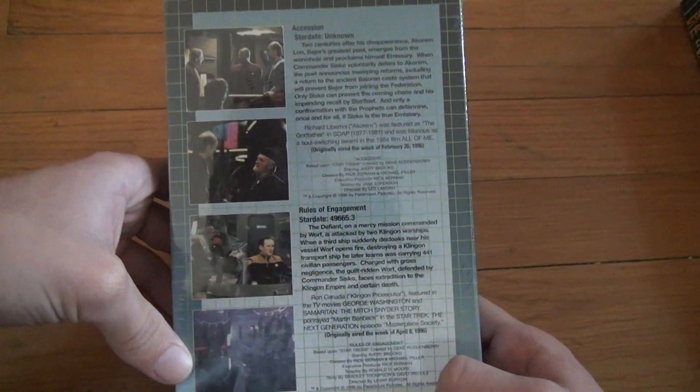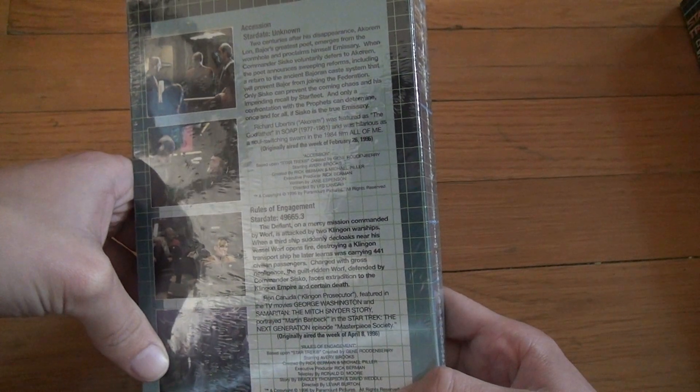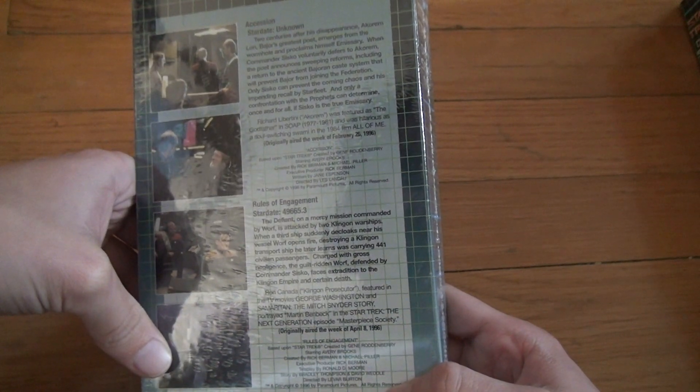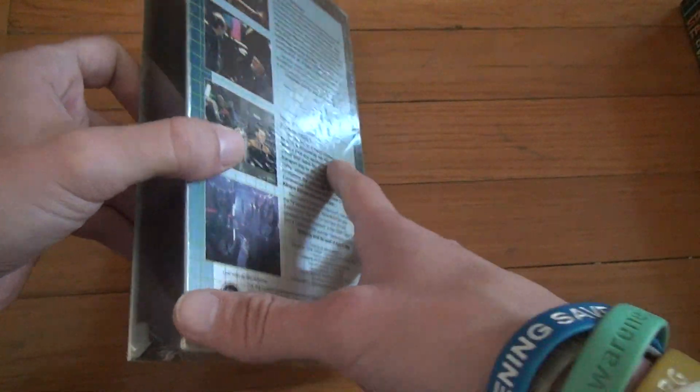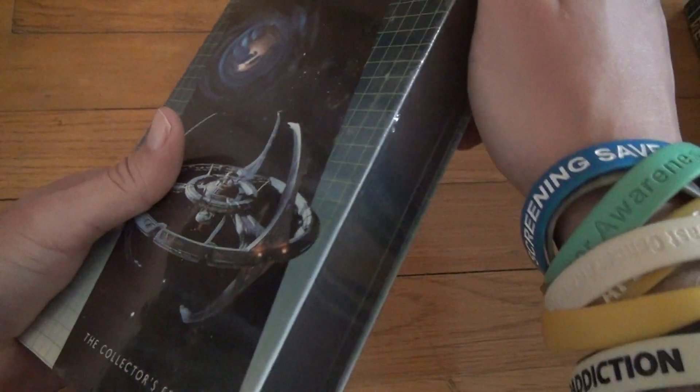This one's been sitting in storage for about — let's see — it was originally aired in '96, but the copyright keeps saying 2000. So we've all been sitting in storage for 23 years at someone's house and at the factory for a while and all these other places. No marks? No marks. No marks.